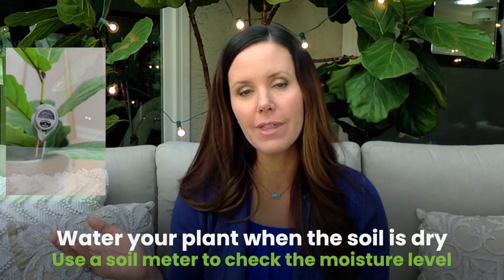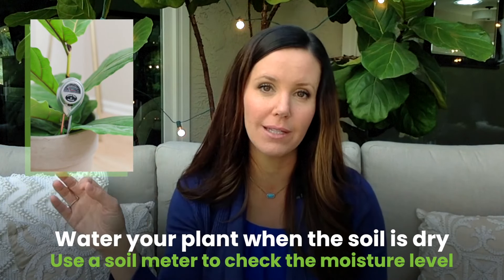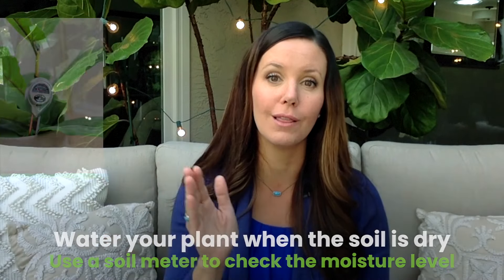I recommend watering once the soil is pretty dry and erring on the side of letting them dry out too much. You can use a moisture meter for this — it's really helpful. Stick your soil meter in and see how wet the soil is. Fiddle leaf figs like a reading of four or lower, so they like to stay pretty dry.